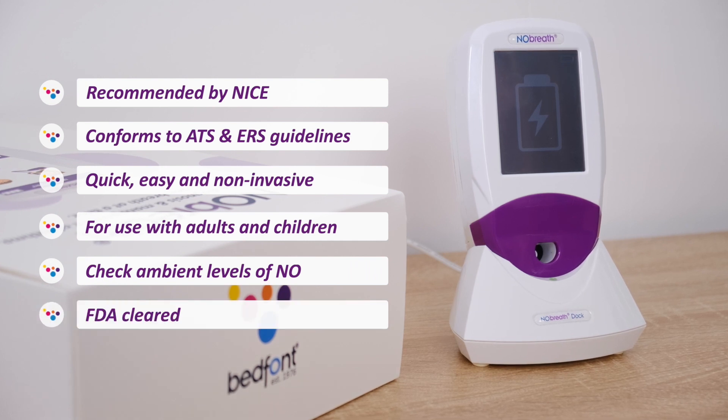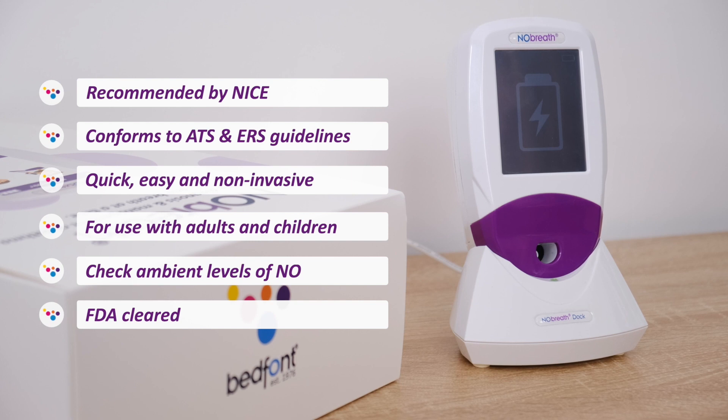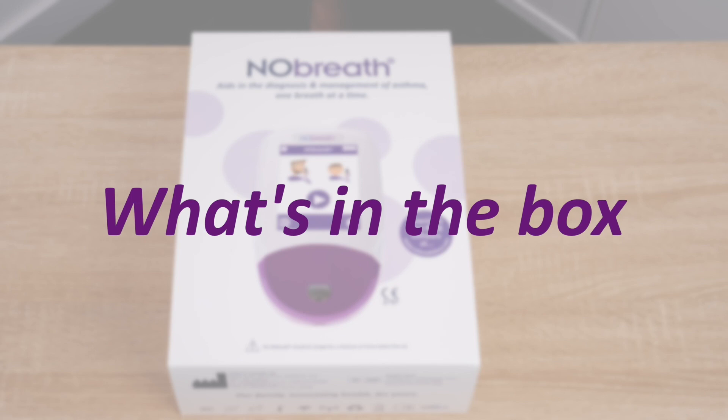In total, there are six chapters that will help you discover the No-Breath phenomonitor and its benefits. In Chapter 1, we'll show you what's in the box.